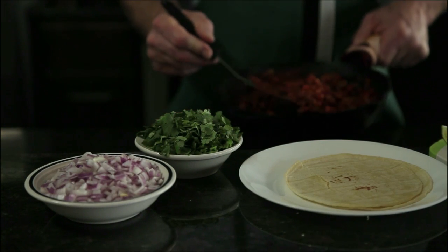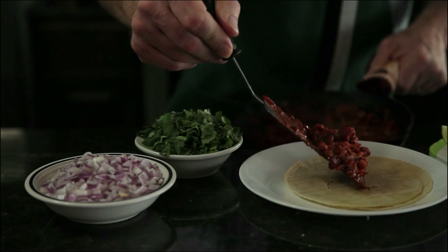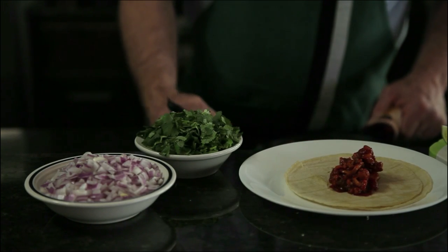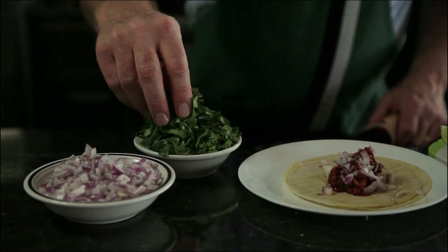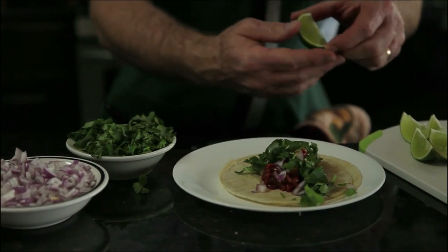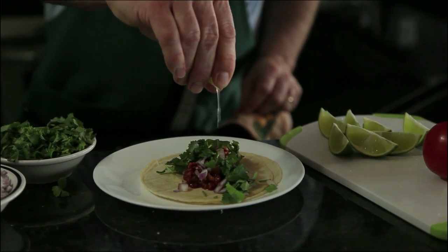Our mixture is all done. It took a little longer to cook down. We're going to lay it right on some fresh corn tortillas that have been heated on the griddle with a tiny bit of oil, our onions on top, a little bit of freshly chopped cilantro, and a squeeze of lime — and that is ready to serve.